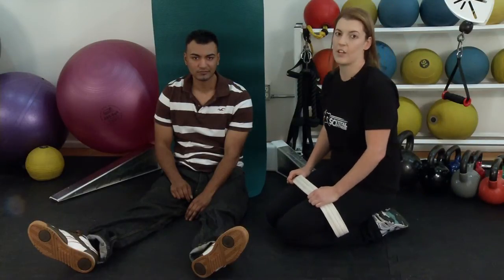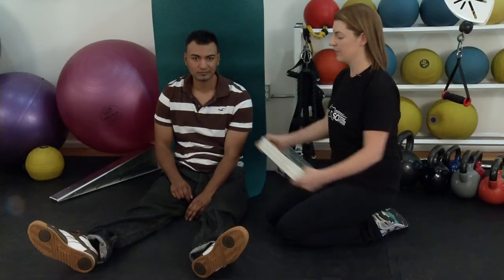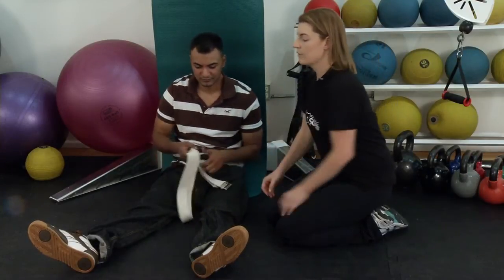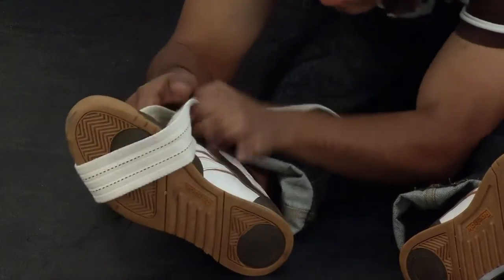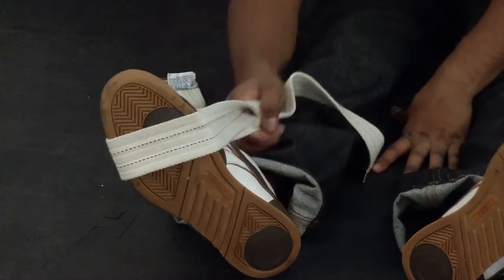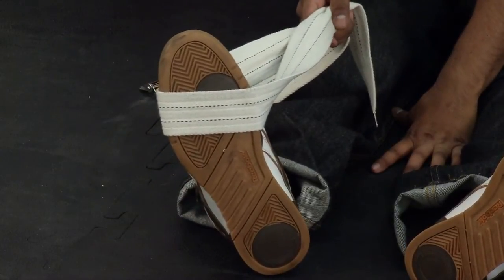Carlos is going to demonstrate how you can stretch your own legs with a strap. First, put the strap around your foot and stretch your ankle. Pull the toes straight back. Do this about 20 times.